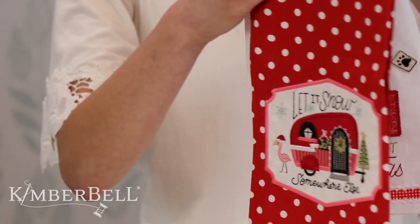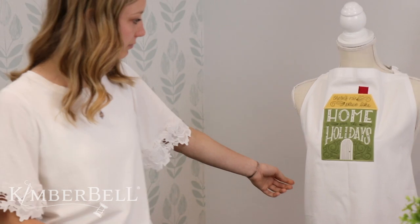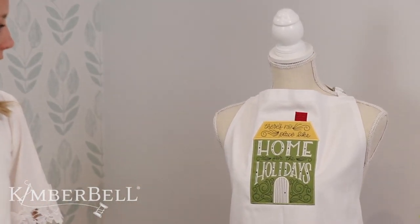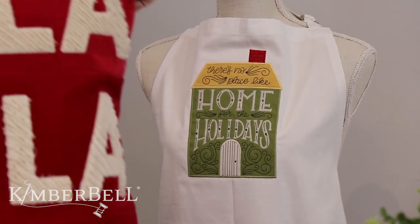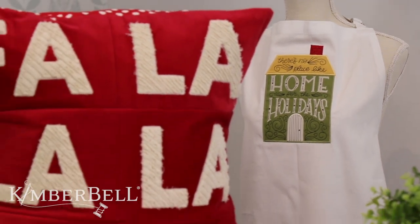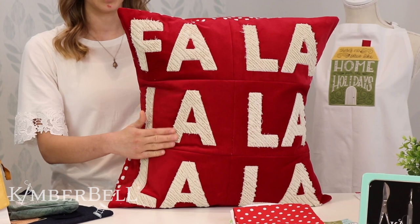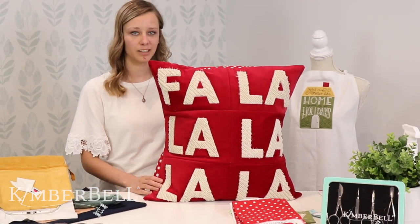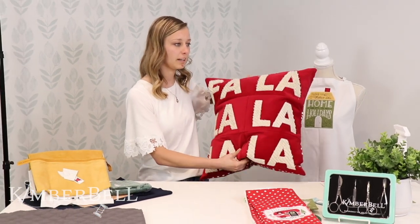We also have this one — we have it on an apron. It says 'There's No Place Like Home' with a cute little house. And then we also have this pillow as well, this fa la la pillow. It's super fun — it's got the chenille on it and this nice red velveteen in the back. We'll talk about a couple more of them as we continue on today.